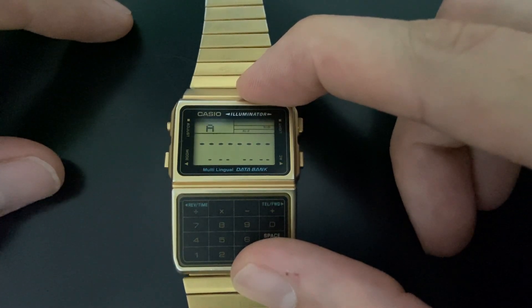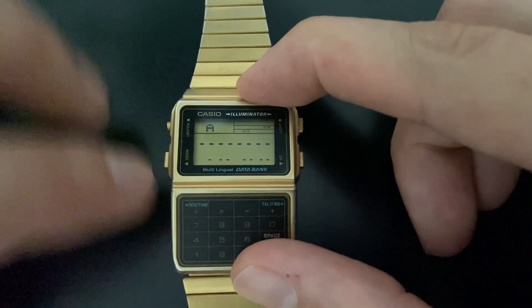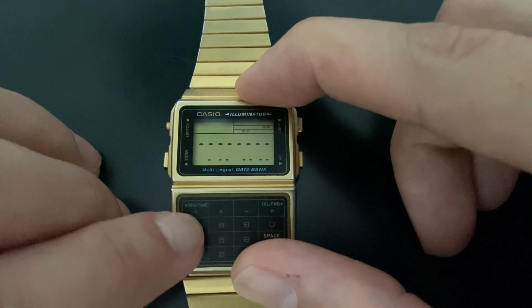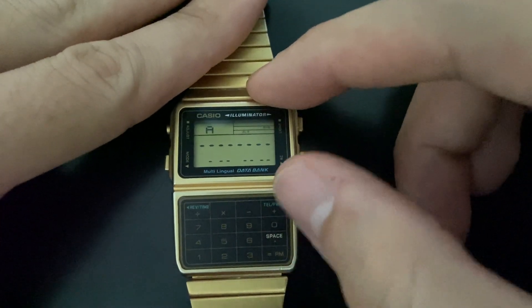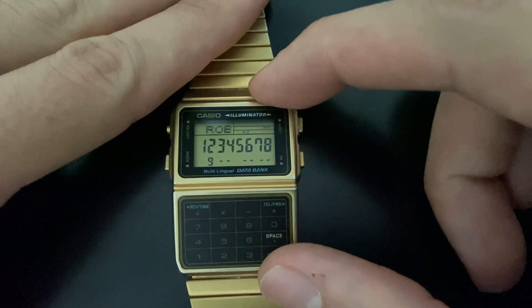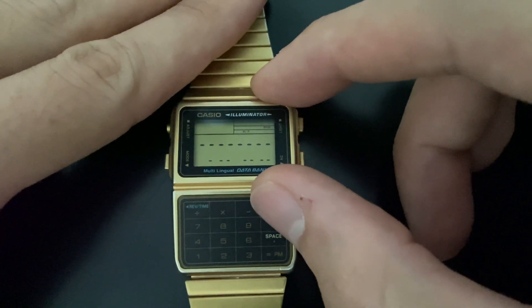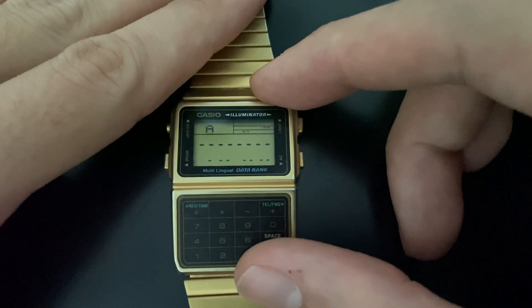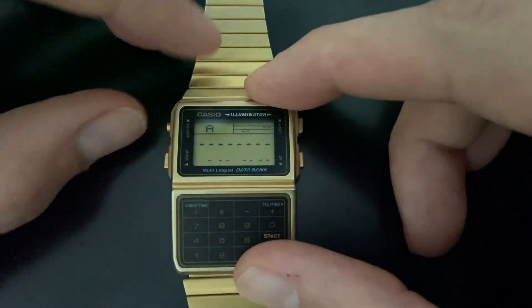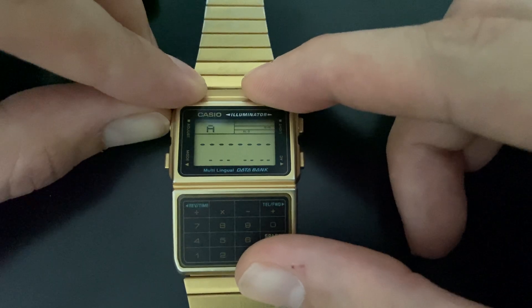To edit the data bank, you just need to select which data you want to edit. So I select GRUBS — the entry with no number — and then push and hold the adjust button.